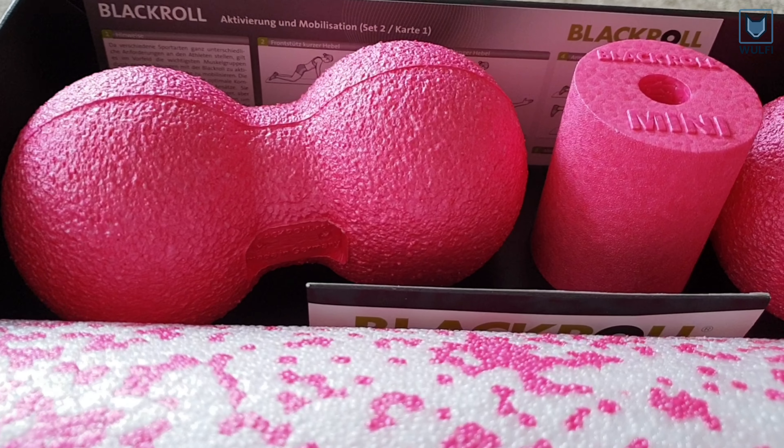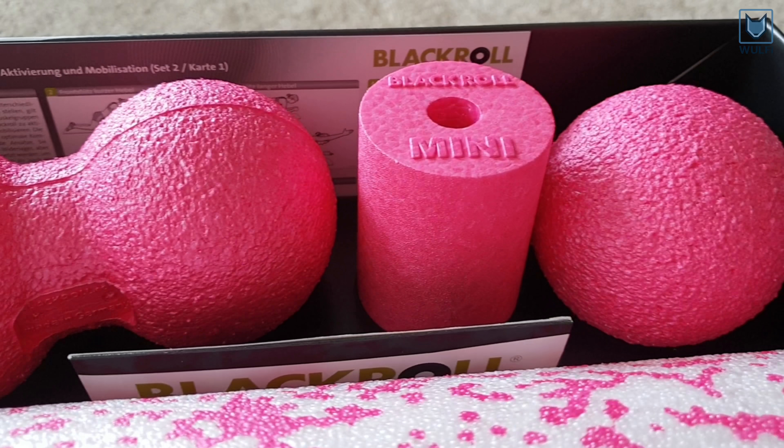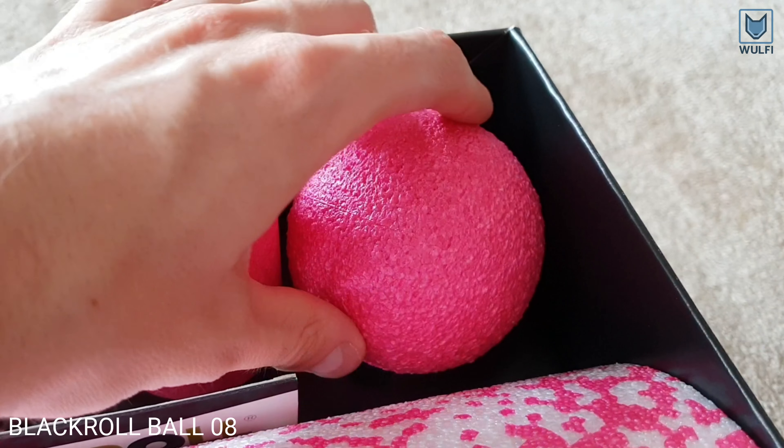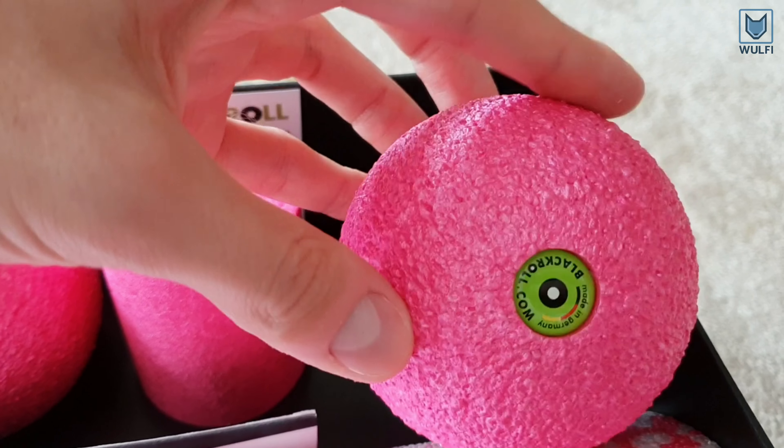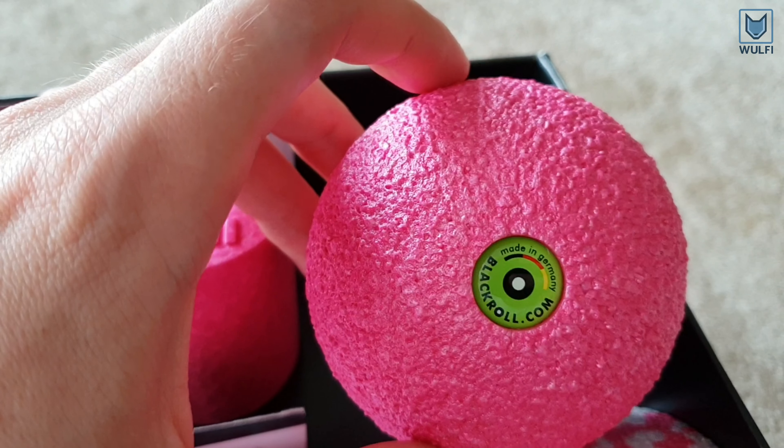Let's have a look at the smaller products first. Here is the Blackroll Ball, which is great for foot massages, but compared to other tools in this set, it helps with point-by-point self-massage of all parts of the body.